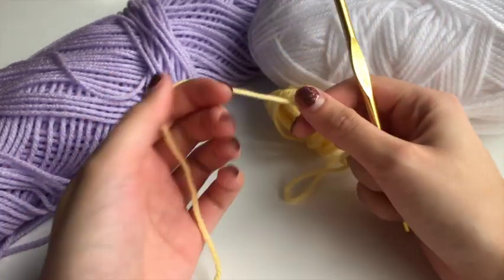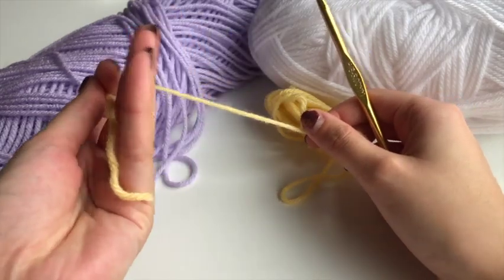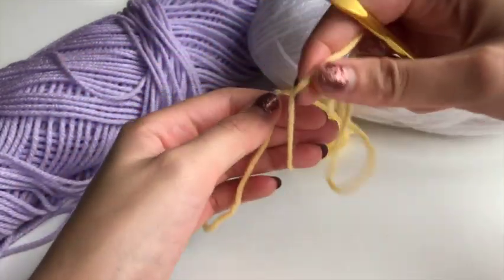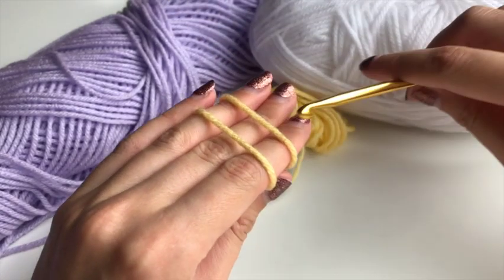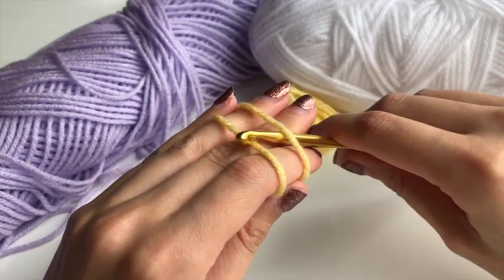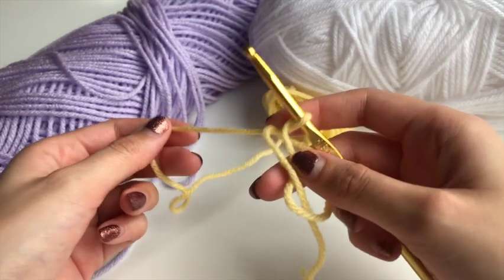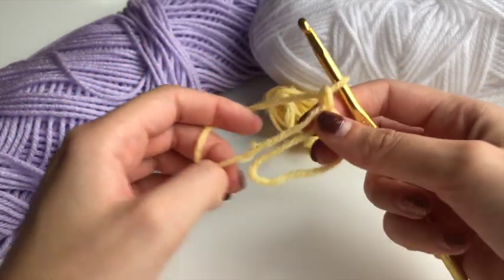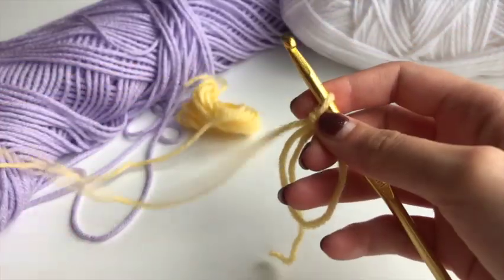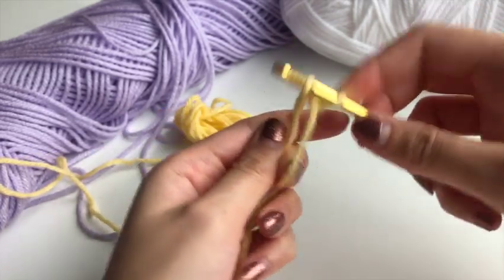To start out we're going to be making a magic circle. You drag the yarn over your hand like so, then put the long end across, go under and pick up the other one, and then chain one to secure it. It should look like this.